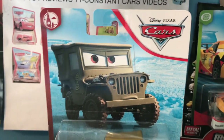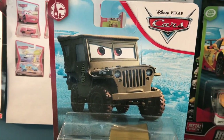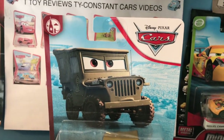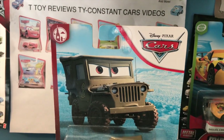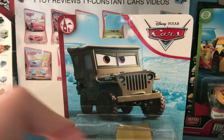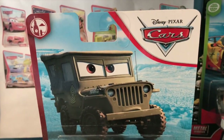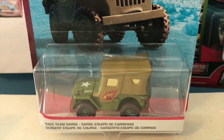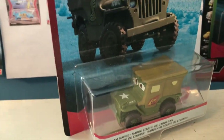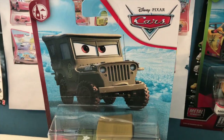I'm just going to say what we're all thinking - Race Team Sarge is a pretty boring diecast variant. He's not the most boring; I'd say McQueen with tar is probably the most boring diecast variant, but Race Team Sarge is close. All he is is Sarge with a 95 sticker on the side. He also has a different facial expression, but that expression has now been given to several other versions of Sarge, like the Precision Series one.